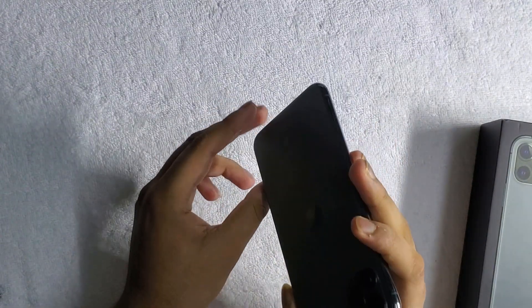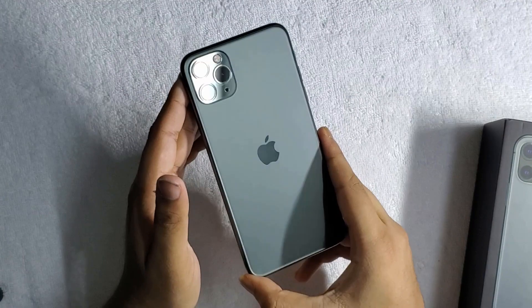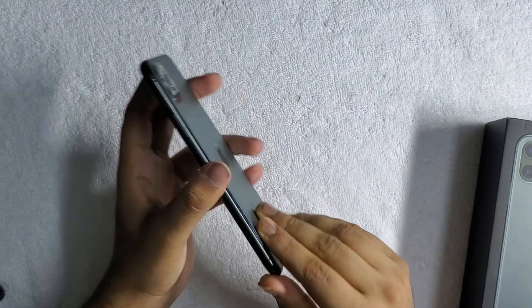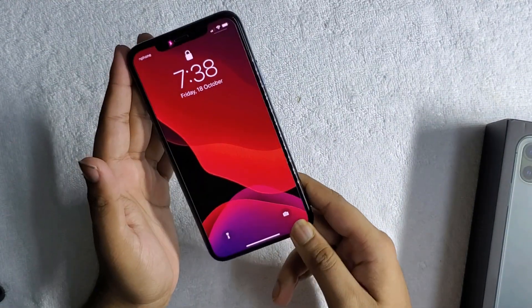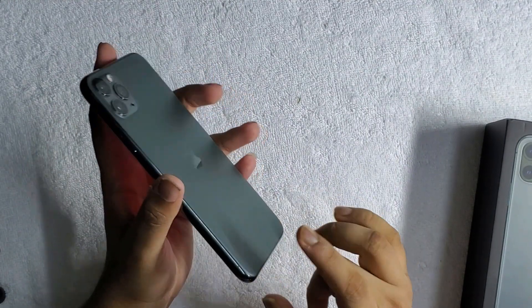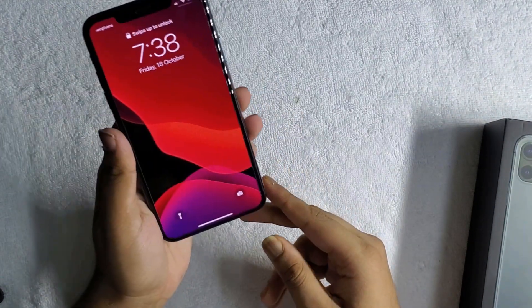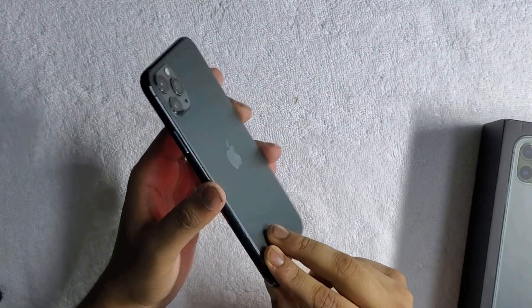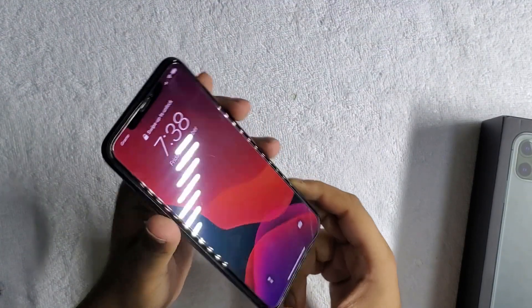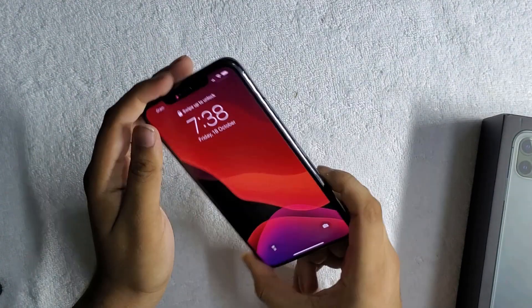We're definitely going to check whether the glass is super strong in the next video. For right now, Apple is saying this device is IP68 water resistant, meaning it can go 2 meters deep in water without any damage, while the previous record was 1.5 meters set by Samsung. So we definitely have to try this waterproofing and see which device is really worth $1,099. This device is actually a cool device, and Apple is getting kinder every day — thanks to the competition.